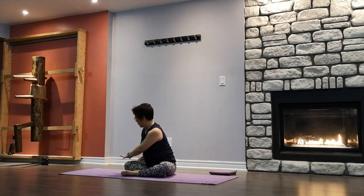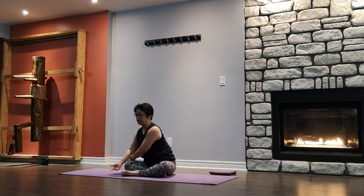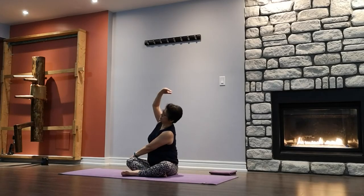Other side — opposite hand on opposite thigh, the other arm up and over. Bring it directly behind your spine, using your front hand to help you turn a little bit more with each exhale breath. Slowly turn back to center, don't let go of the front hand. Inhale the other arm up, forming a crescent. Slowly release.